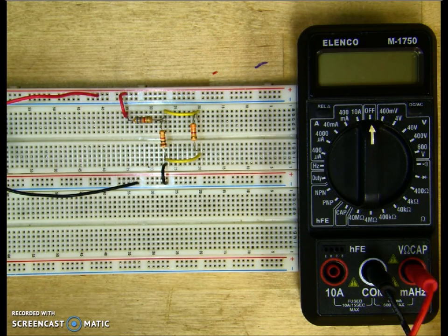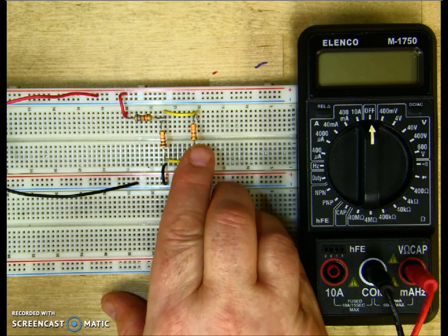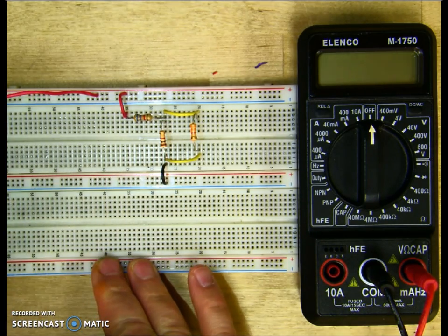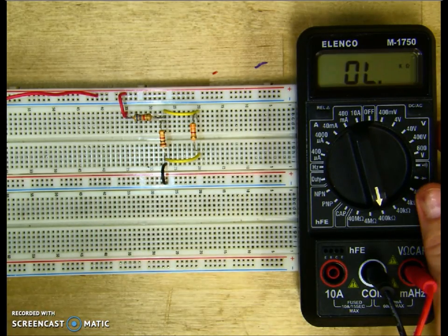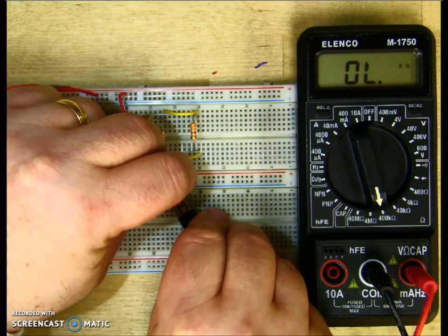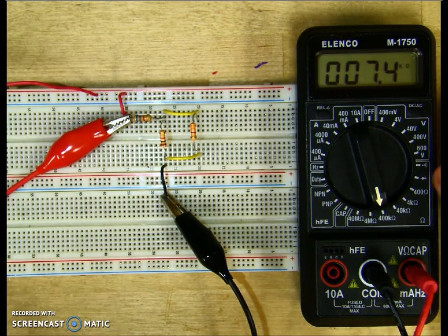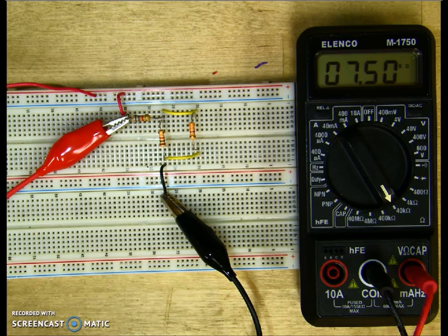Let's go ahead and measure our resistances. We're going to measure R total first. R1 is 6.8k, R2 is 1k, and R3 is 3.3k. I'm going to take my source out of the circuit and set my meter to 400k. I'll clip it on the top of R1 and clip my negative to it. I get 7.4k, so I'll turn my meter down. My R total for this circuit is 7.5k ohms.